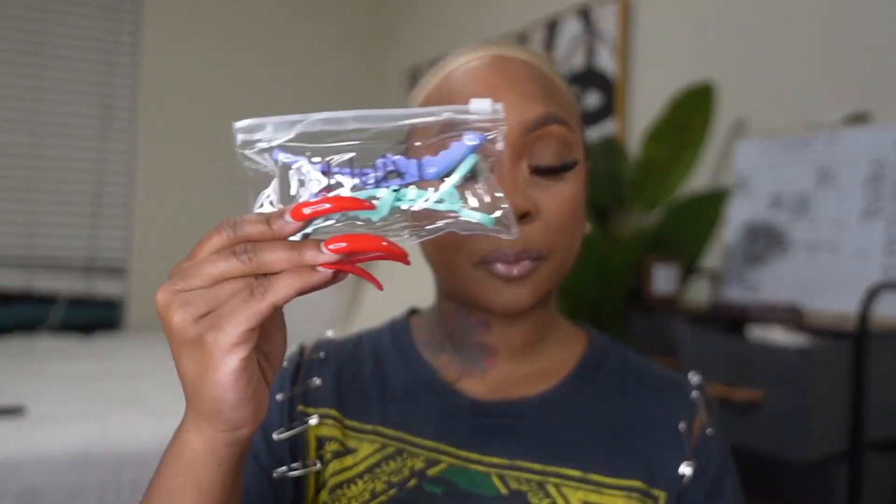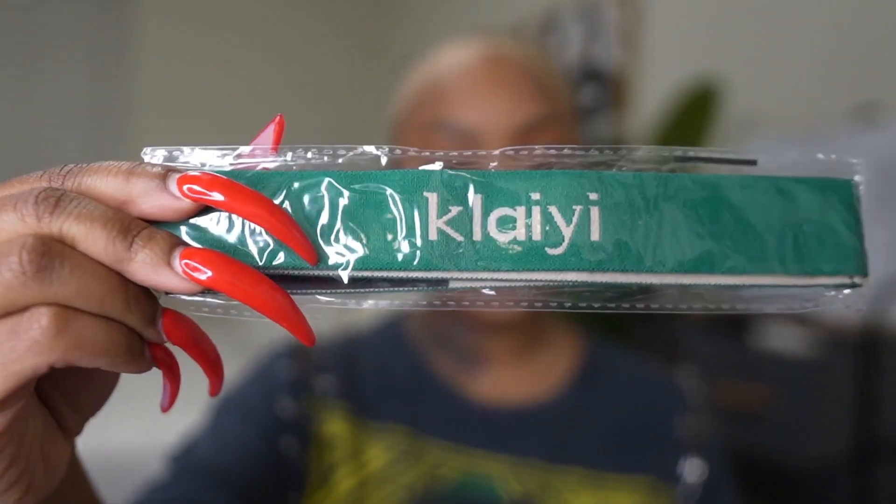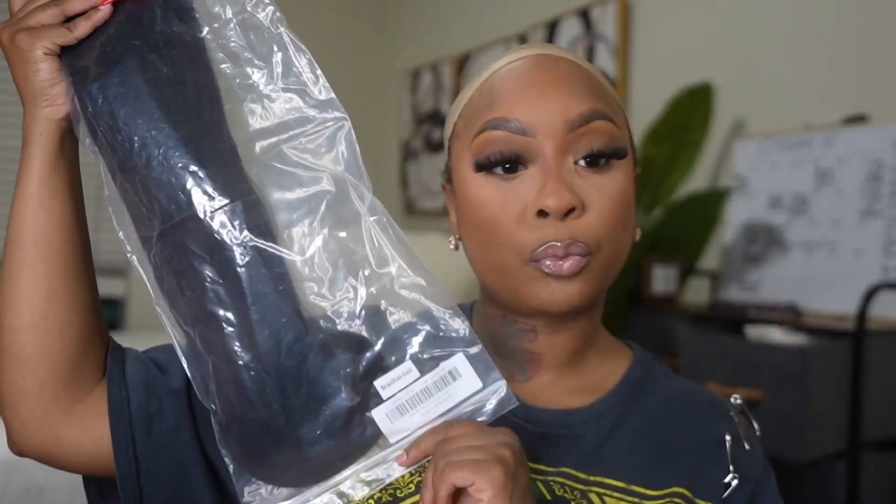Hey my baby dolls, welcome back to another hair video. As you guys can see, I am working with Kalei hair. In my packaging I got their hair clips, a band for the lace, and inside of this little bag I got an HD wig cap, another band for the lace, and also some mink lashes. And then of course, we have our unit here which I am about to get started and apply.